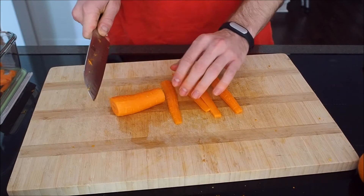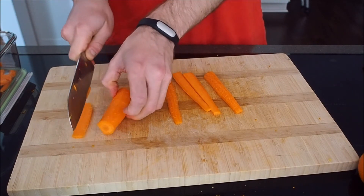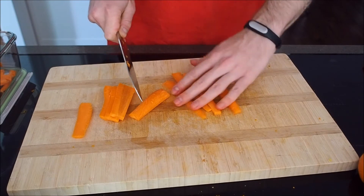What I just did was a trick I recommend if you're cooking: if you've got something big and round to cut, cut off a little bottom to give yourself a flat surface so it won't roll around when you're trying to cut it.